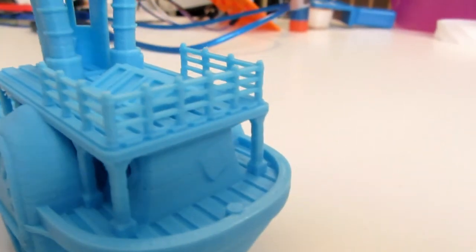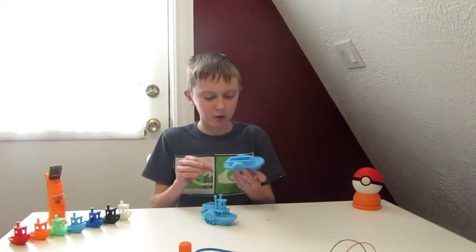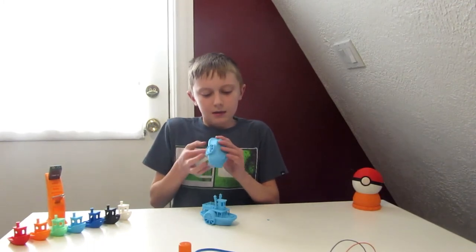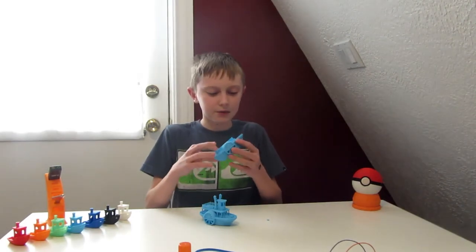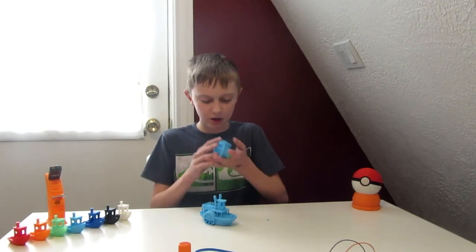Successful prints don't always come with a first success. This one failed due to a g-code issue. We started printing randomly, so I just kind of screwed the top off.